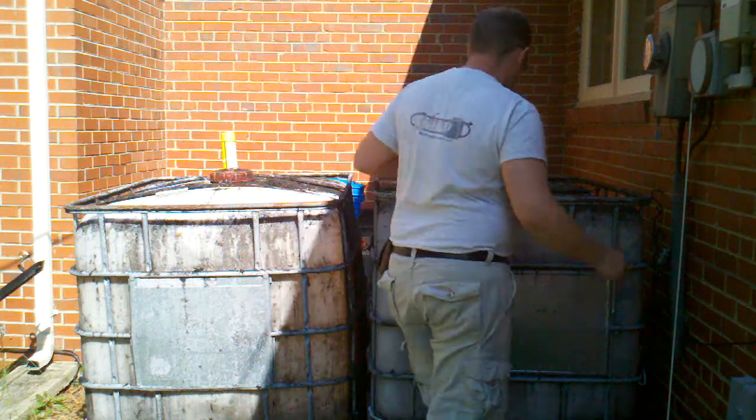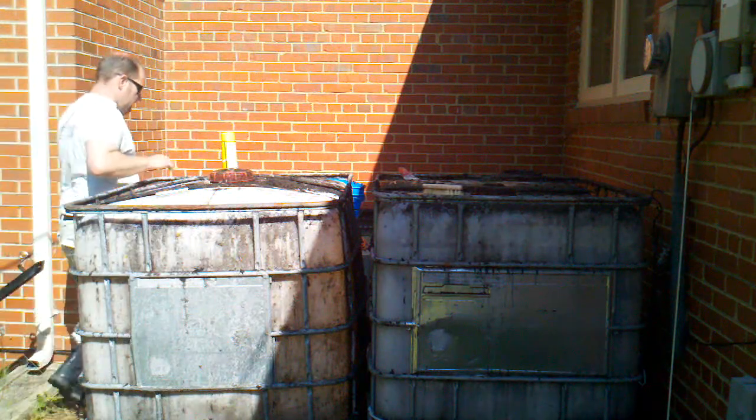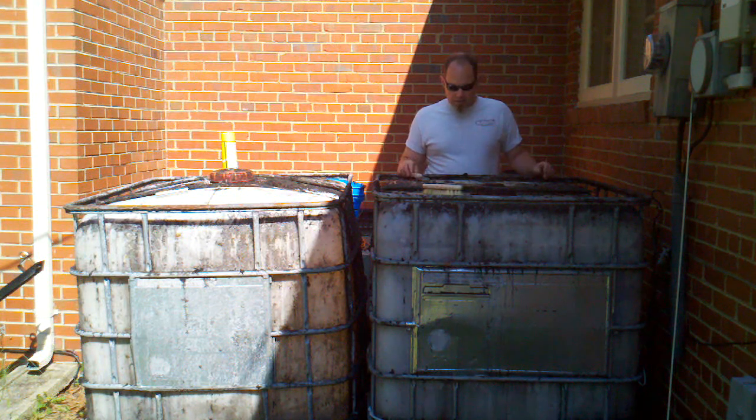These are the IBC containers that I got off Craigslist. Some of them that I found available were approaching $400. These were used to gather vegetable oil for bio-diesel. I got them both for $40.